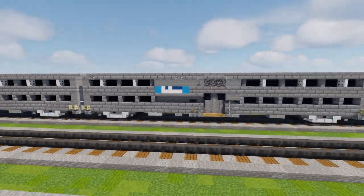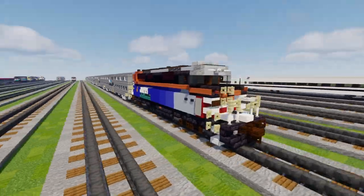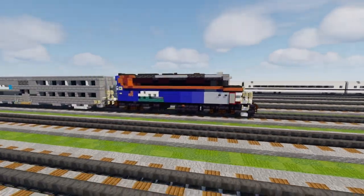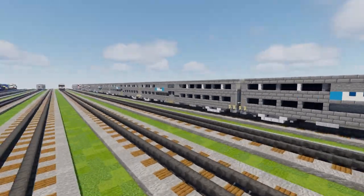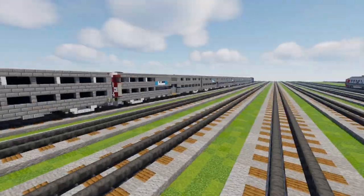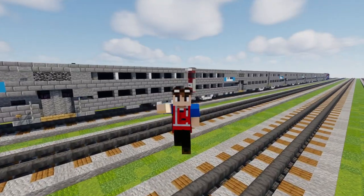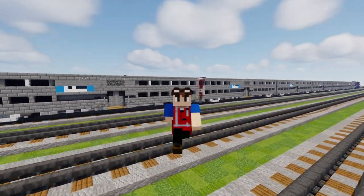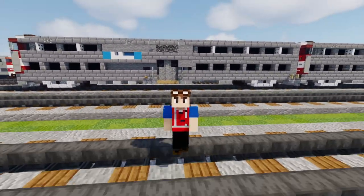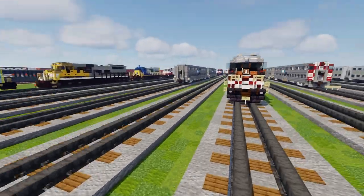I added four trailer cars and put the EMD F59PH right at the front. This is what a sample train would look like if you were to build the whole thing. You can mix and match whatever you want — I'm not sure what the typical Metro consist number is. Special thanks to MinerCharlie251 for commissioning this build and making this video possible. If you're interested in commissioning a build, check out the link in the description. Let's get started.